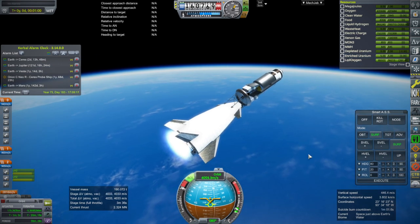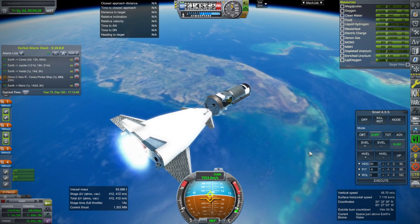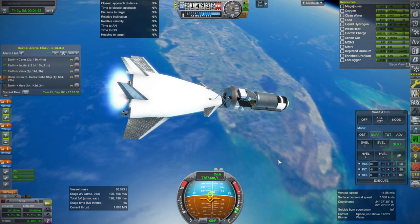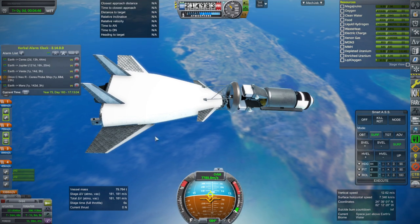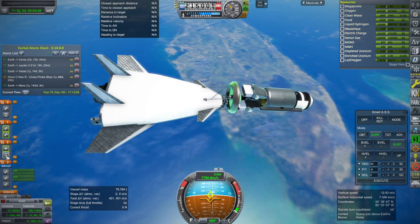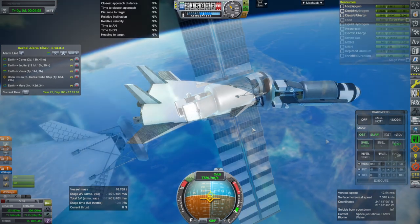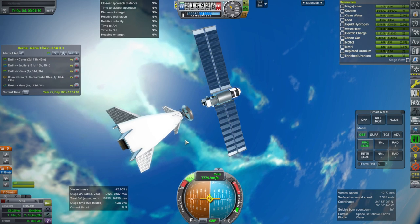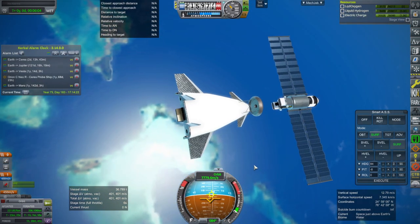Overall the Delta V looks okay. Passing by Florida here and we are about to make orbit — and that's good enough for now. Let's separate that off. So 43 tons to orbit is fine, and we have 400 meters per second left in this stage, which is definitely enough for it to deorbit.